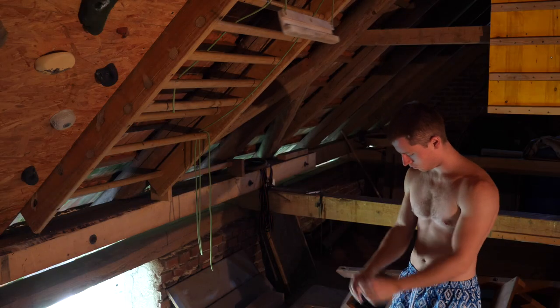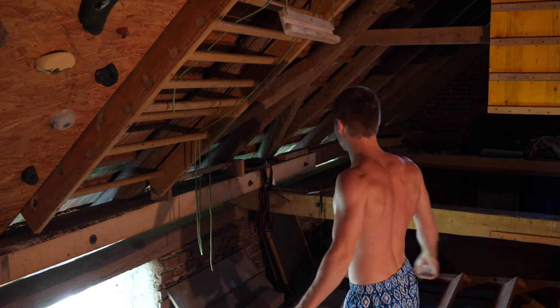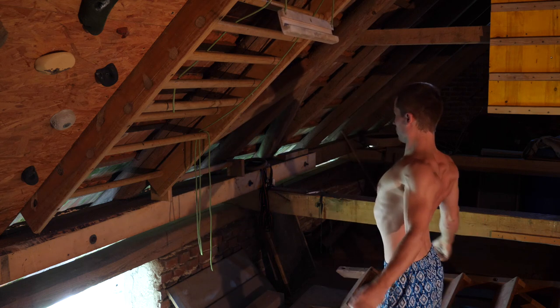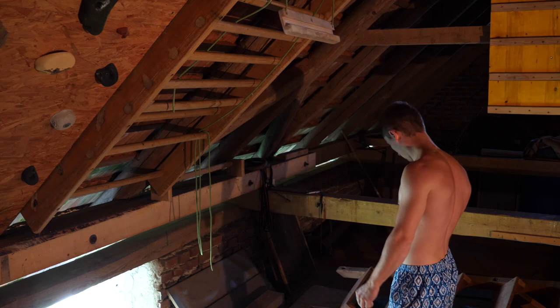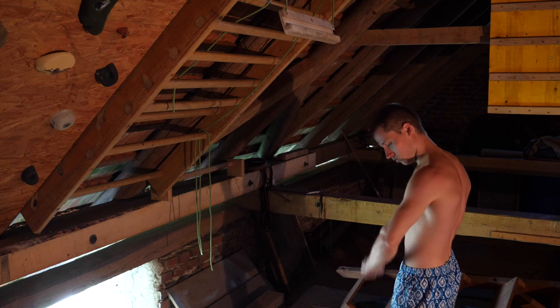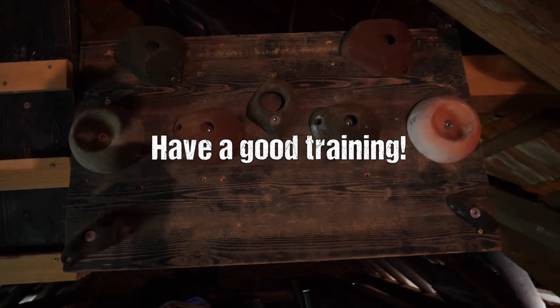That's basically it — one approach on how you could get started on the hangboard, and my take on it. There are a million opinions out there, so feel free to pick and choose, and please share yours and your experiences in the comments. Drop a like if you got something from the video. Have a good training and I'll see you soon in the next one.